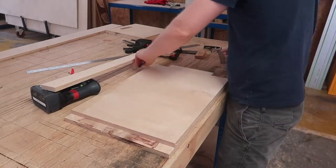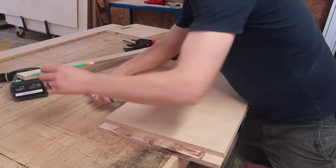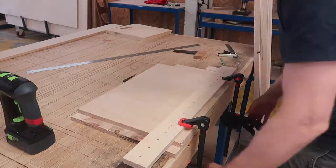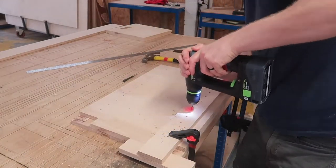The inside shelves can be set at different heights using standard shelf support pins - the type you see in kitchen cabinets. Here I'm using a simple drilling template just to make sure that the holes are exactly the same distance apart, which is important as it ensures that the shelves will sit level when fitted.